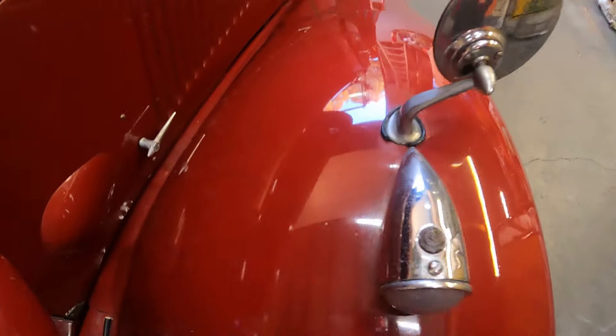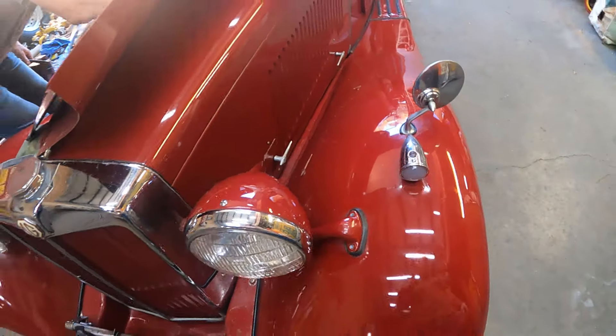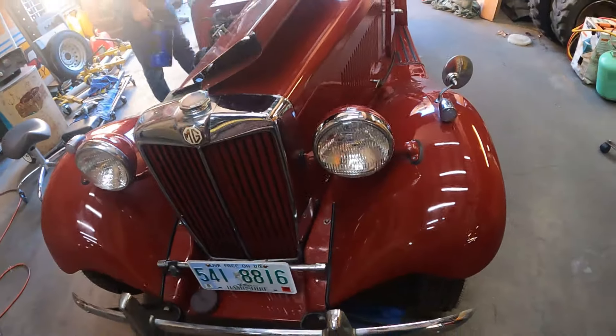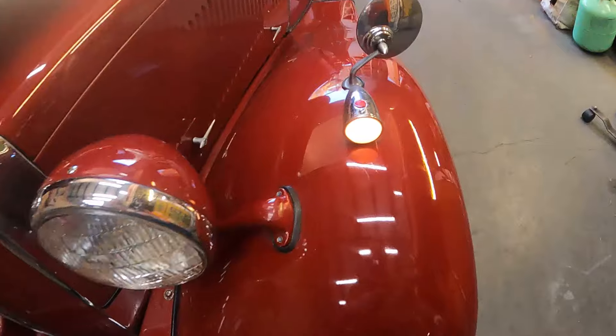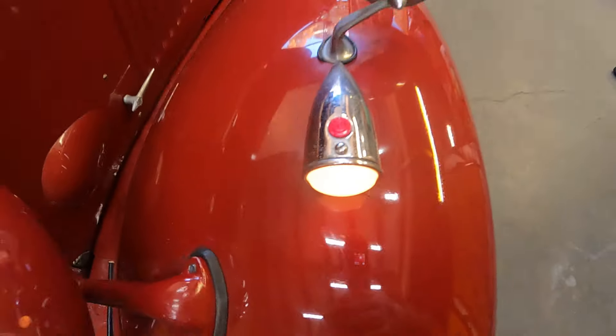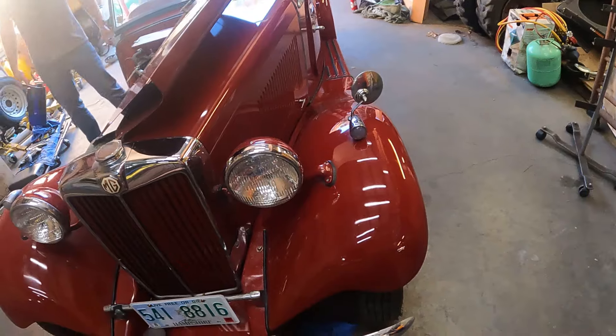I noticed there's like an emblem or something — there's one over there. When I was trying it, the turn signal right here lights up. Oh yeah, they're red like that — holy shit, that's cool! No directionals though. You'd think those would be directionals but there's barely any room in there.